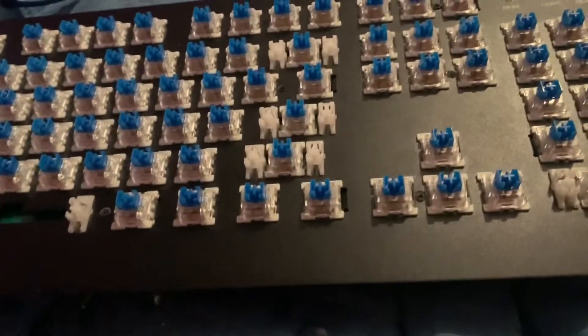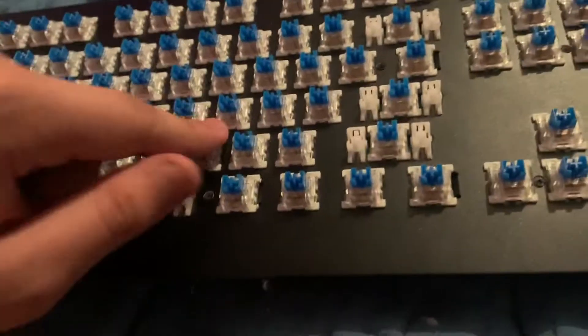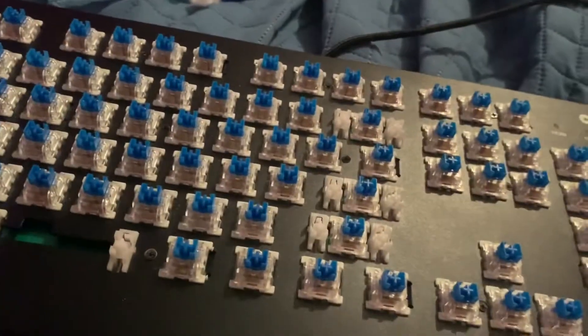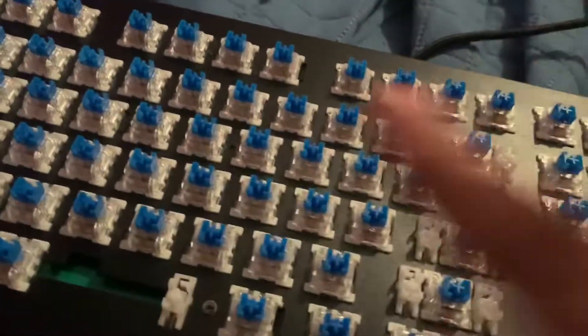Honestly this wasn't a bad mod, I really like this thing. What I might do at some point is mod my keyboard with Kailh Pink switches or Gateron Yellows if I'm on the cheap, and then maybe get some SA keycaps in a nice white and blue color scheme, kind of like these switches right here.